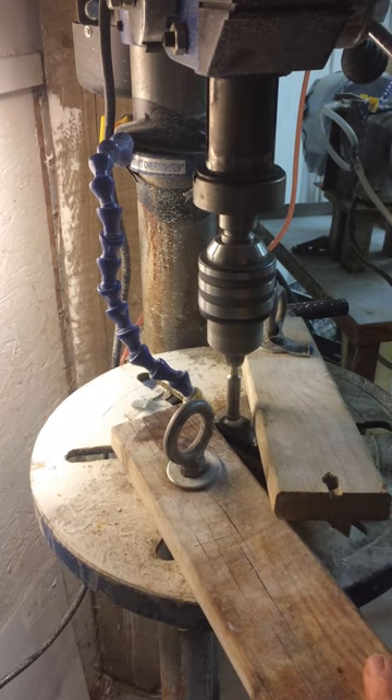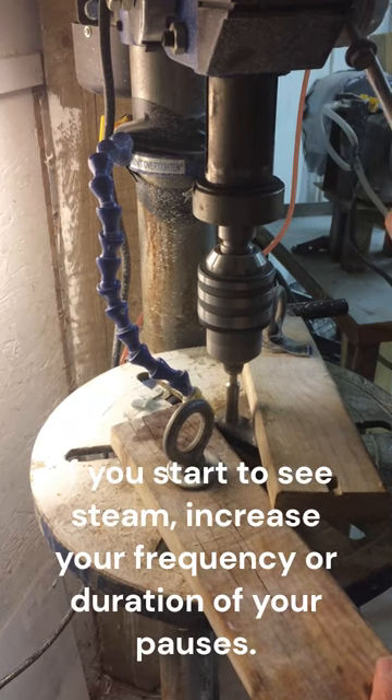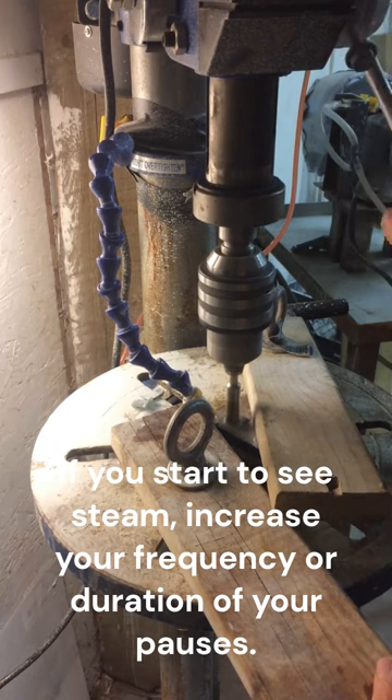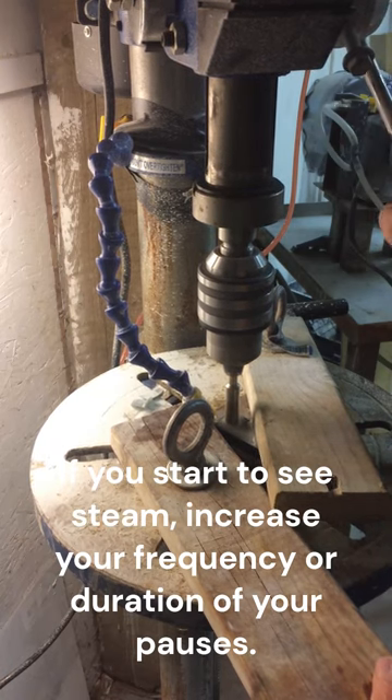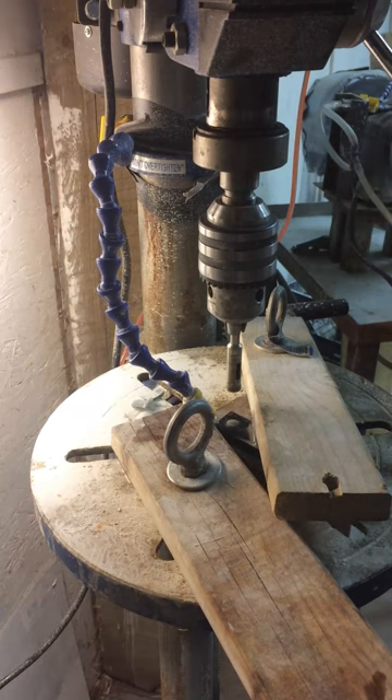Drill for a little bit, then let off. That'll let the bit cool down and let water come in. You get a feel for how long you need to pause for, and you'll get kind of a rhythm going with this.